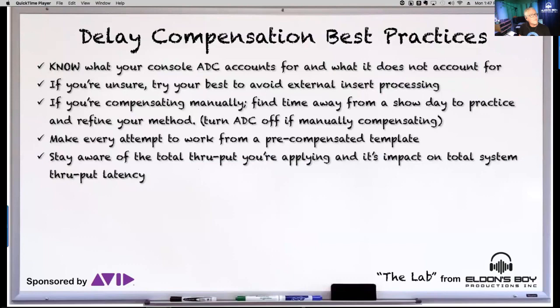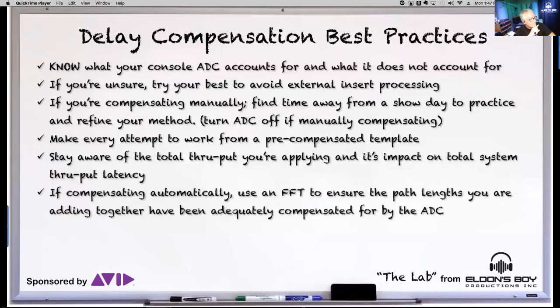Stay aware of the entire throughput you're creating. You may end up with a throughput on your console that is too long for your situation — whether it's a small club or a big arena. Especially for those mixing to video, be very careful: you could throw things dramatically out of sync and have no path back. Do this with knowledge and competency.